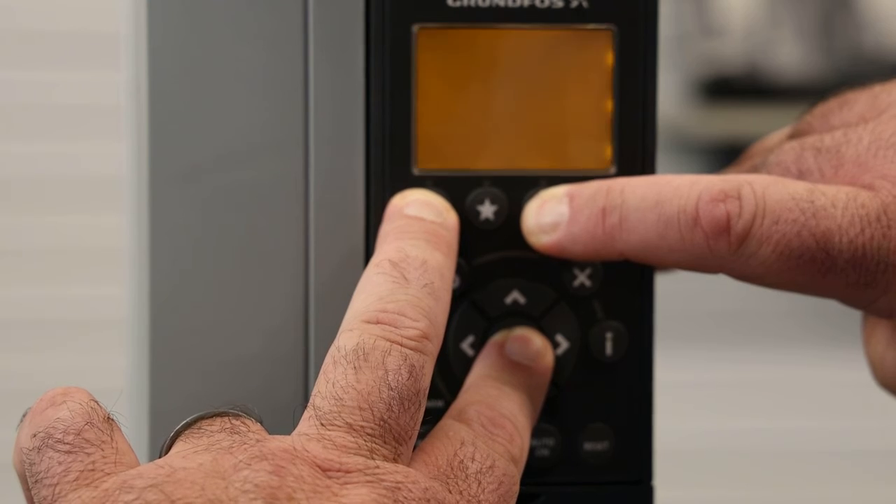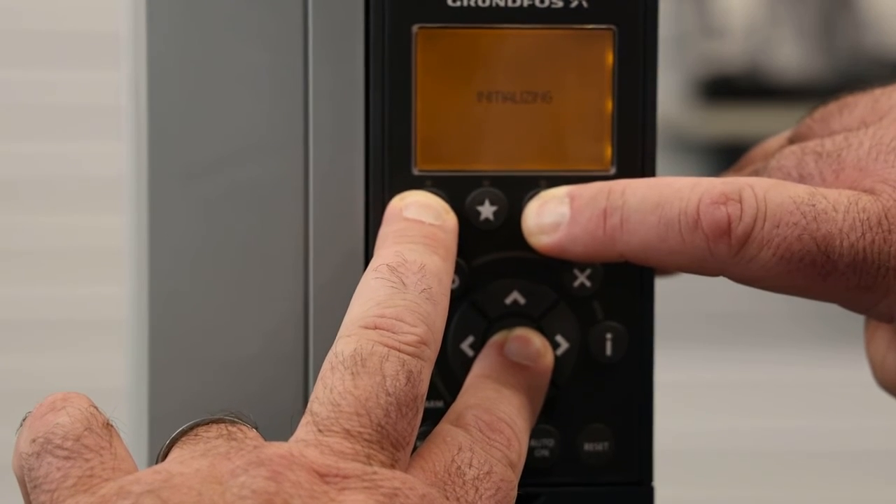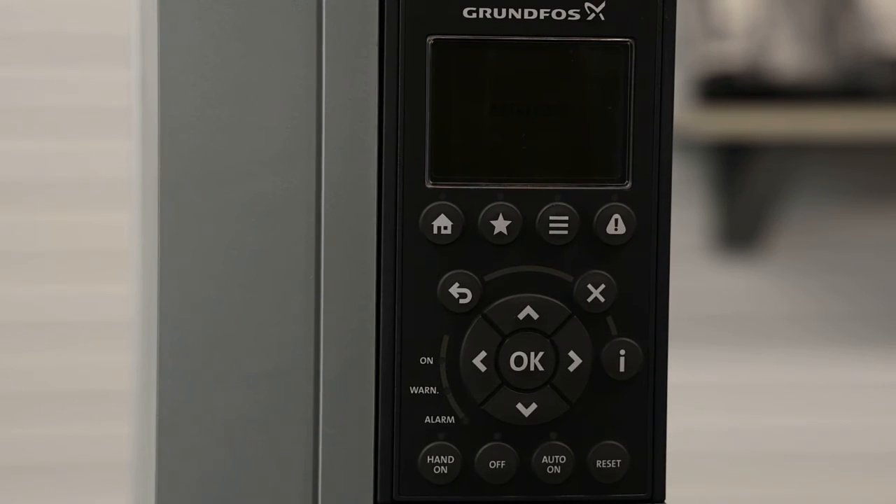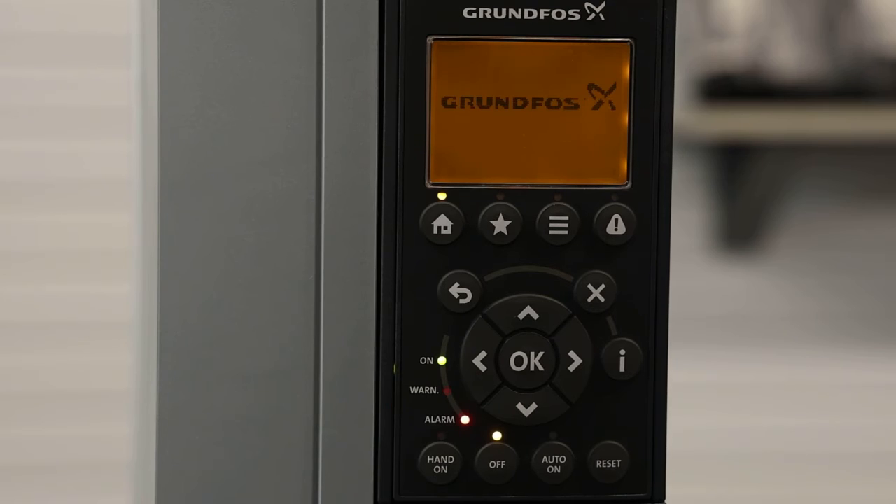You'll see the screen turn off and on a couple times. When it gets to the screen that says initializing, you can release the buttons. You'll also be hearing the fan kicking on and off as well during this process.